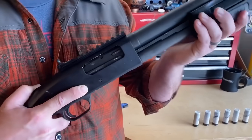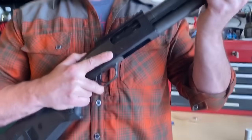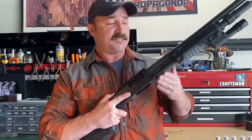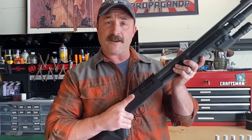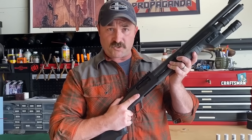At this point, I have a round chambered. Even though there's no ammunition inside the magazine tube, there's still a round in the chamber. So I'm going to make sure that that safety stays on and my finger stays off of the trigger.